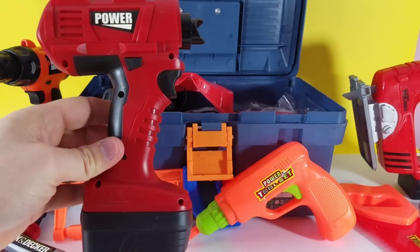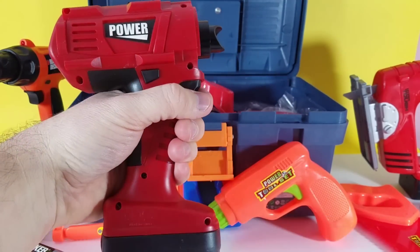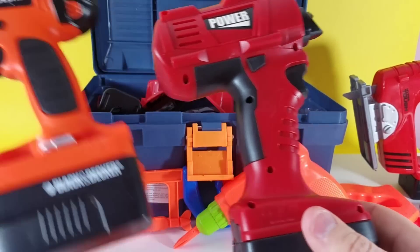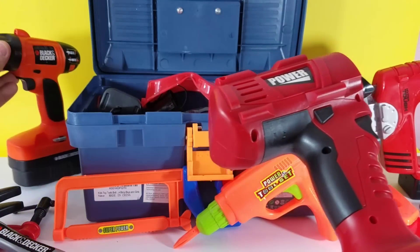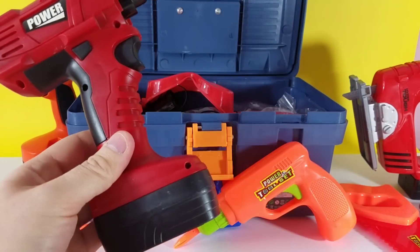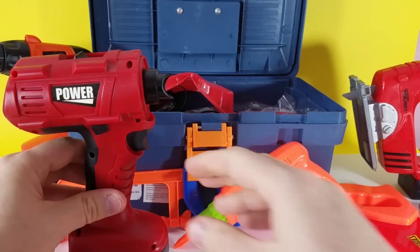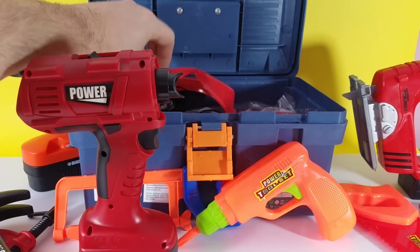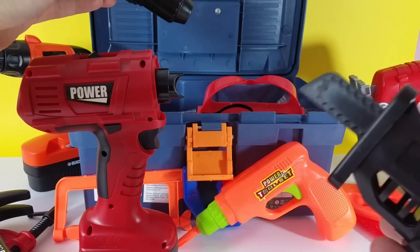There we go — see that? This is huge; my hand is actually really big, and this is even bigger. Way bigger than our Black & Decker drill. So we have our drill. Now watch — this is the cool part. This came with two different drill adapters.